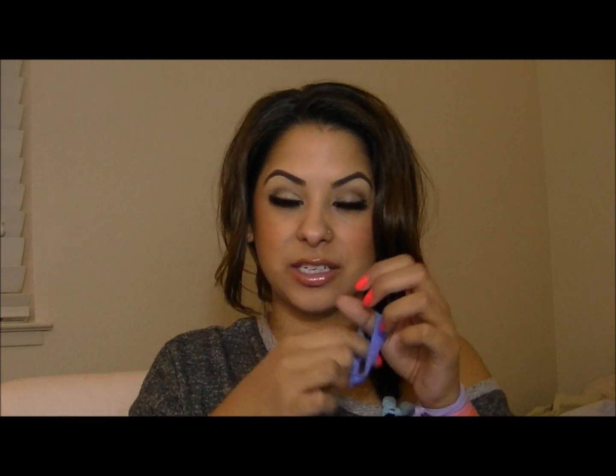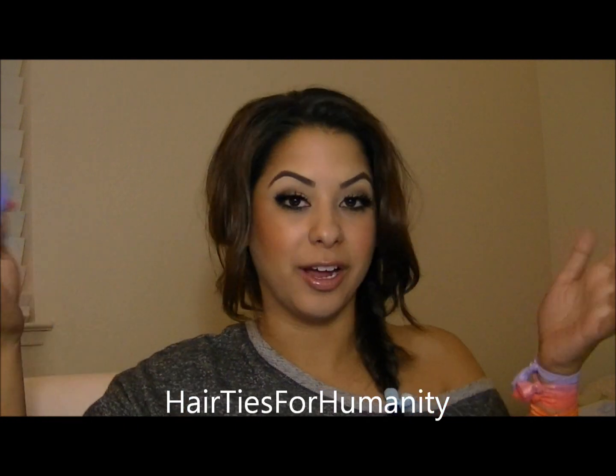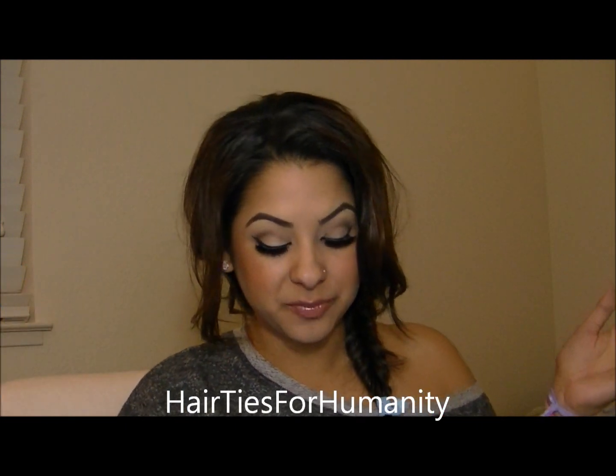Hey guys, so I finally get to upload this video and this video is more of a review on hair ties. These hair ties are called Hair Ties for Humanity, and why are they called Hair Ties for Humanity? Some of the proceeds go to Habitat for Humanity, so there's a donation that goes out for every purchase that is made towards these hair bands.